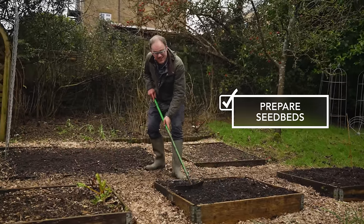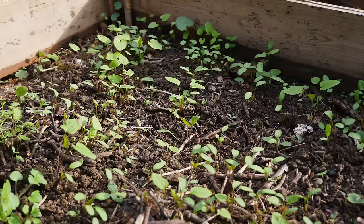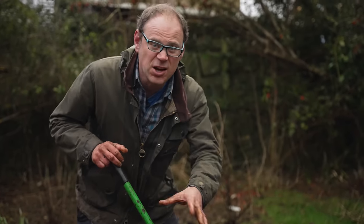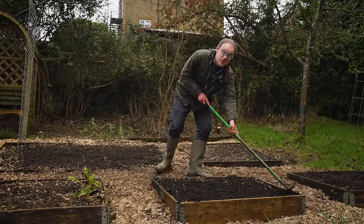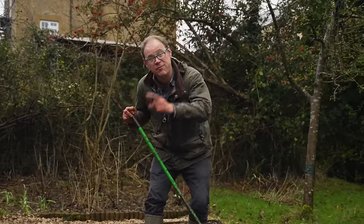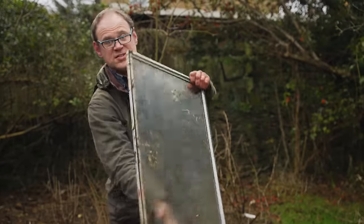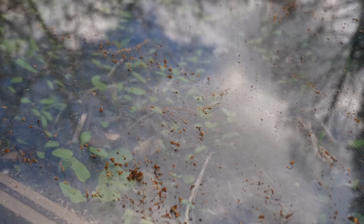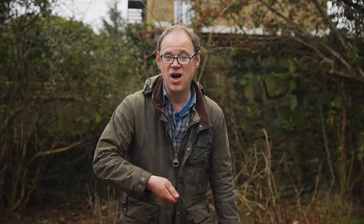Weeds have a habit of popping up right at the start of the season — in fact they're a good indicator that spring is pretty much with us, and their appearance is a cue that many cool-season crops can now be sown. My garden compost can get a little weedy, and I don't want weeds popping up at the same time as my seedlings. One way around this is to get the weeds to germinate before sowing — using a glass pane salvaged from a window will raise the soil temperature nicely.